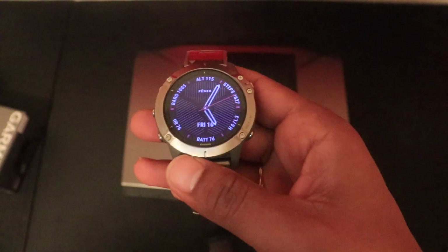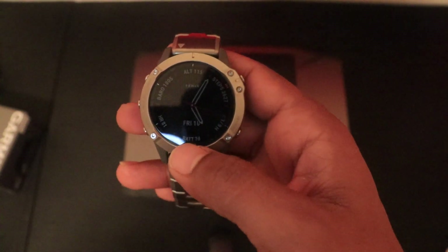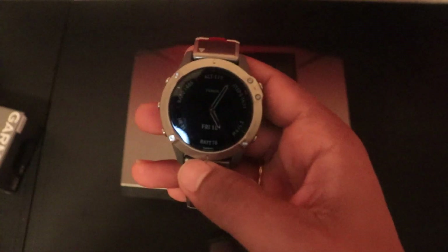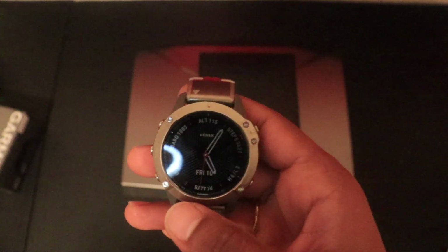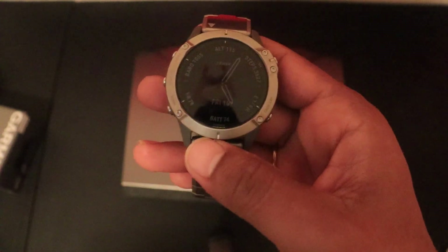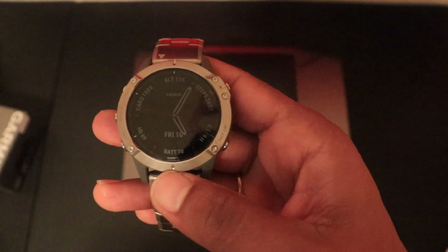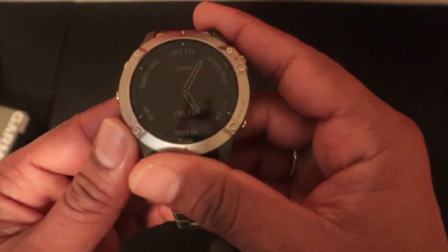On to battery life: Garmin claims 12 days in smartwatch mode. It's close but not quite 12 days. With regular usage — one strength training session and one 10-minute treadmill run — you can get close to 8 to 9 days, which is not bad at all. Most watches require charging within one or two days. If I only used it for notifications and regular metric tracking like steps and calories, I'm pretty sure I'd get 11 to 12 days. Battery life: big thumbs up.